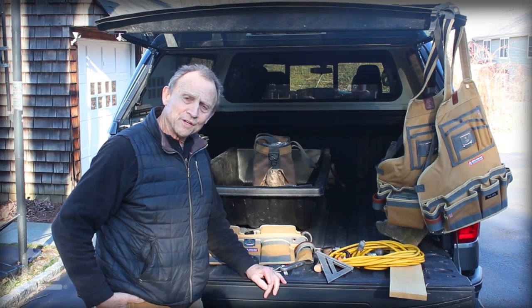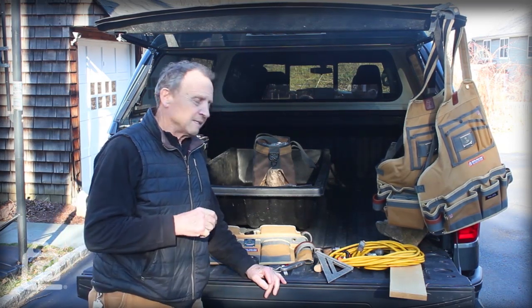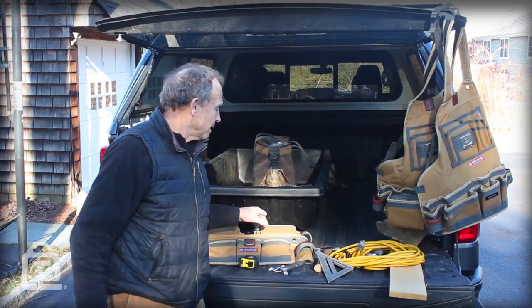Hi, I'm Roger, creator and founder of Vito Pro-Pack Tool Bags, and today I want to go over our tool aprons.